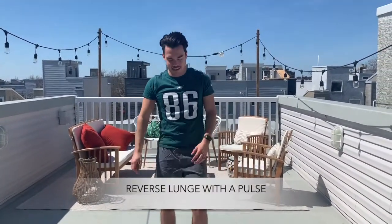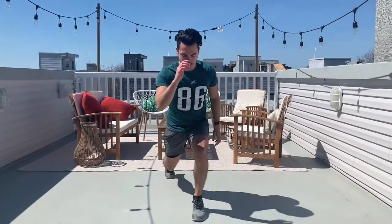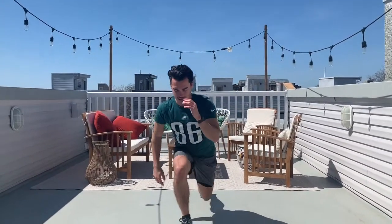Next up we've got a reverse lunge with a pulse. We're going to do twenty of these — drop that foot back, stay down, and pulse. Twenty of these. Those legs are going to start to burn, but you guys can do it.